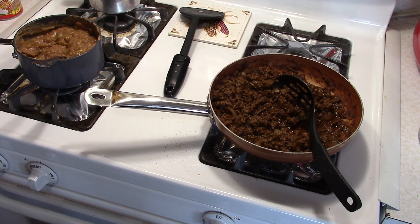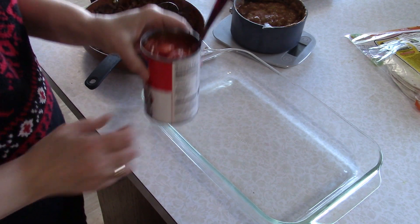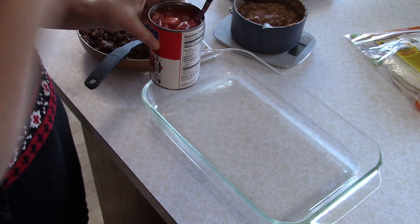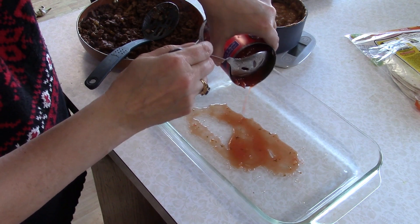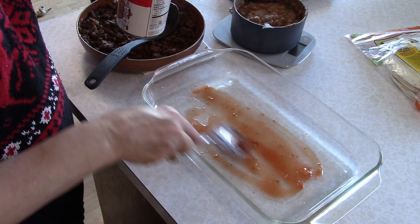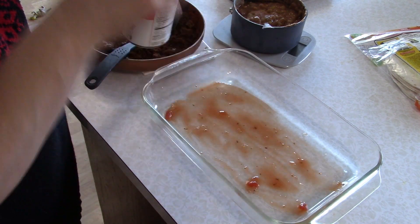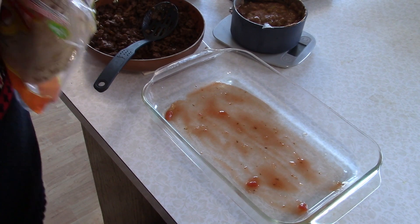The meat is all done and so are the refried beans — everything's looking good. I'm going to let it sit for a minute to cool down a little bit. The first thing we're going to add to the pan is a little juice from a can of diced tomatoes — this one happens to have roasted garlic and onion in it. We'll pour a little juice in the bottom and spread it around just to keep those bottom tortillas nice and moist.